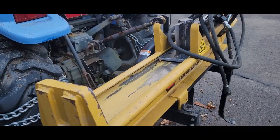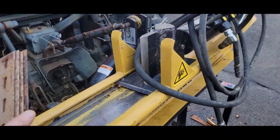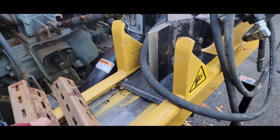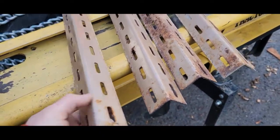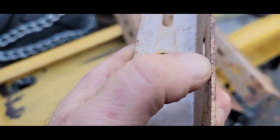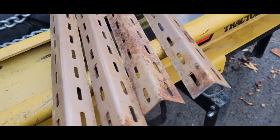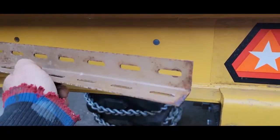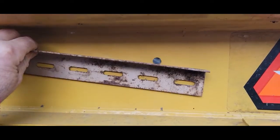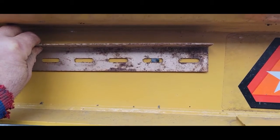I think I could make something to do the same trick for no money using objects I already have. I've got quite a few of these — just pieces of channel, almost an eighth inch thick, pretty heavy. What I could do is take a piece, put it up here, line it up, and just drill it out and put a three-eighths bolt in it.